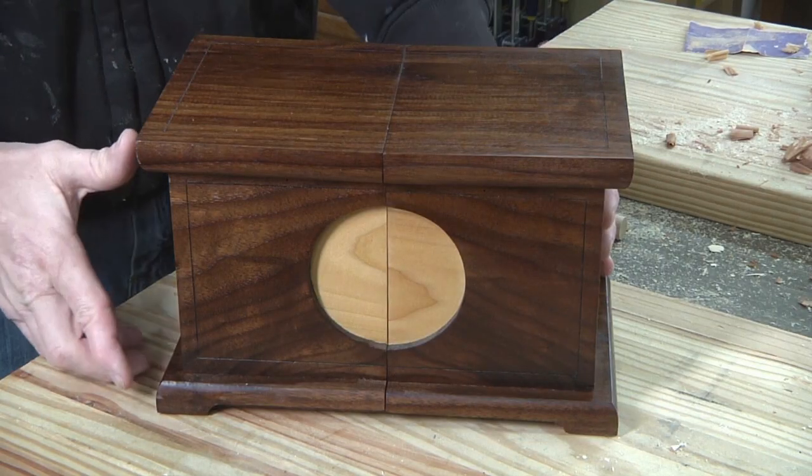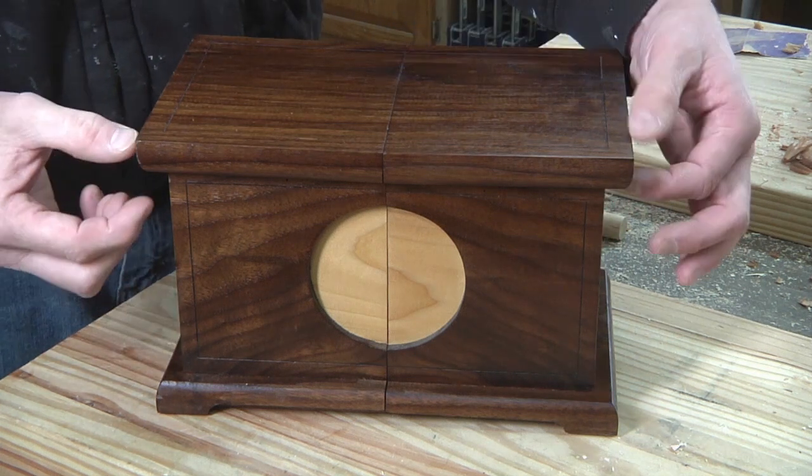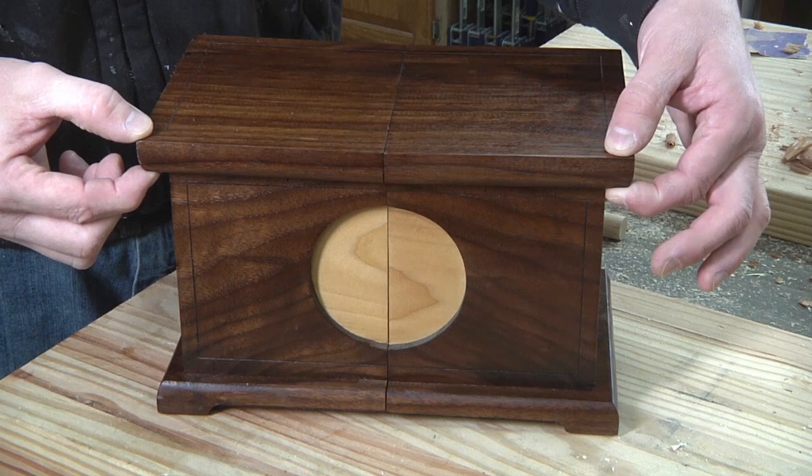Let's check out this very unique jewelry box. This is a brief overview of my Asian inspired jewelry box. This box is a little bit different from most because the lid does not lift up.